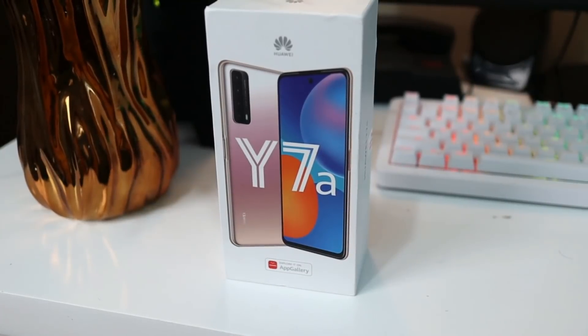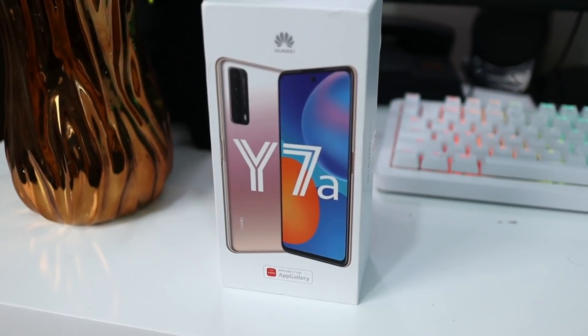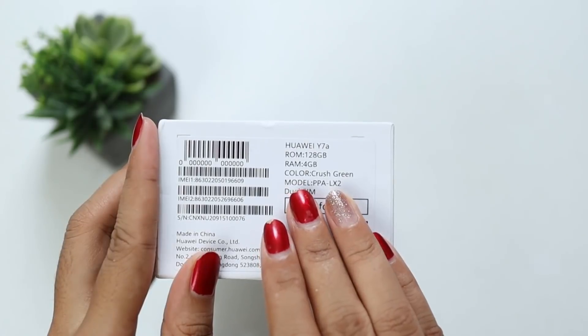So you can see on their box, it's new to me because there's already an image of the phone on it. So we have a clue of what the phone looks like. And the color we have is Crush Green. They also have Blush Gold and Midnight Black, but ours is Crush Green.